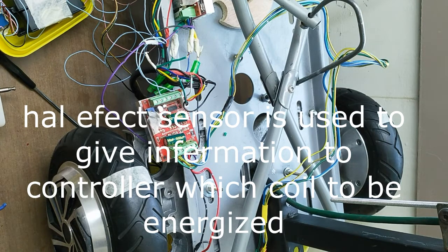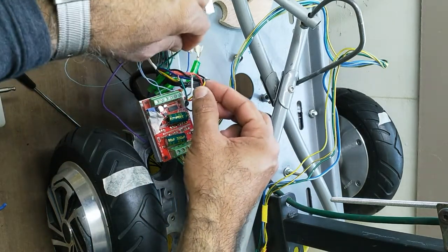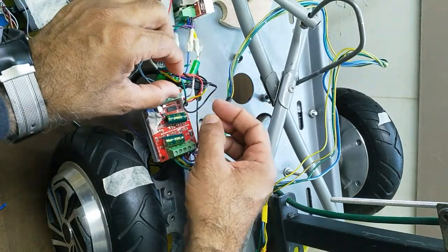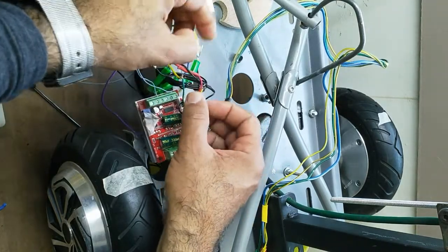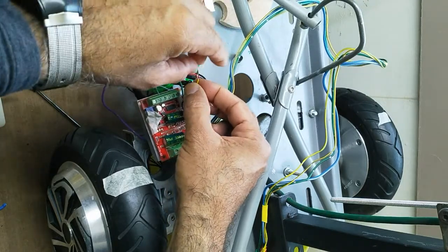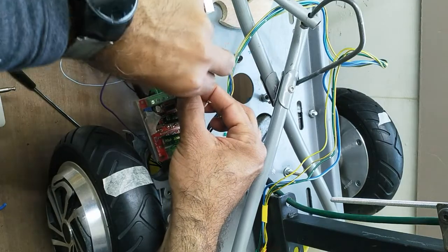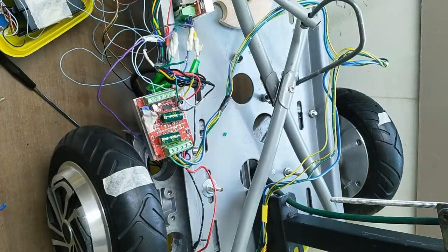You can see one motor is running smoothly, but the other motor is getting stuck and running with heavy sound. What I will do is change the sensor cables with each other, so then the motor will run smoothly. The correct position of the rotor enables switching of the polarity of the current in the coil winding.